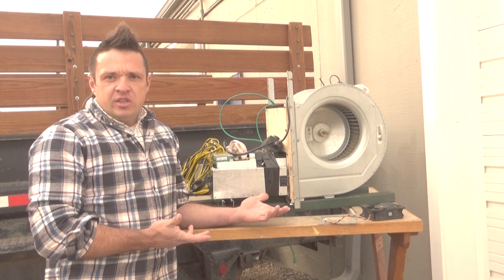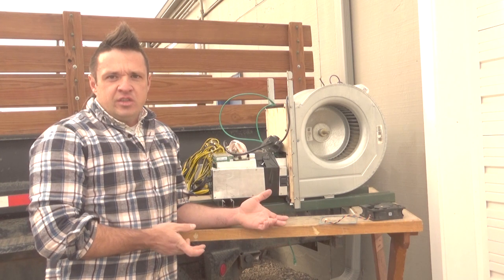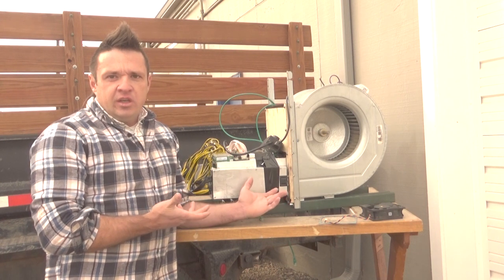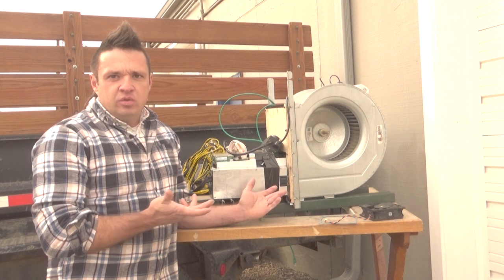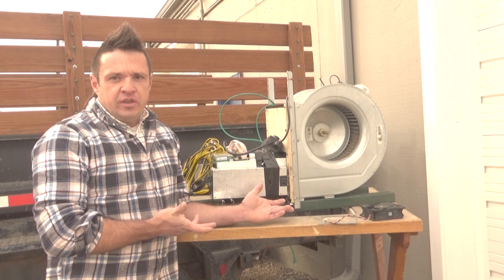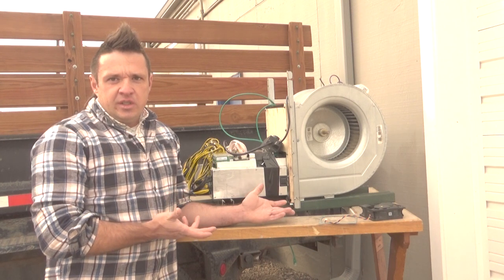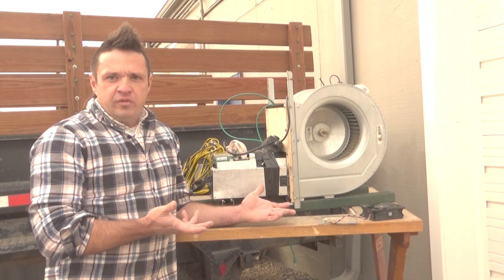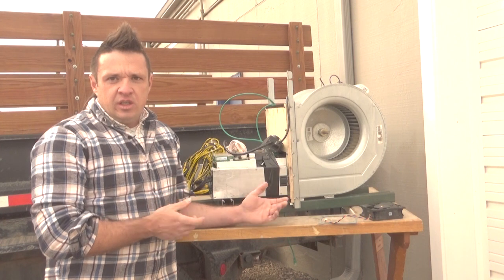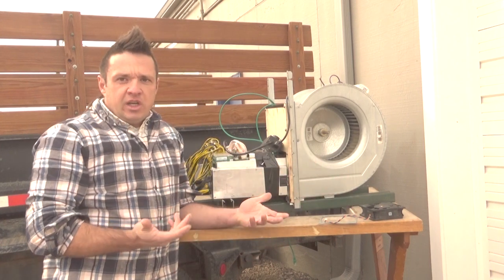So the thesis of this experiment is: what if we replace these little fans and their many problems with a squirrel cage blower? This is the same type used in our previous oil-cooled builds. These kinds of squirrel cage centrifugal blowers are very common in HVAC applications. They're reasonably inexpensive, can move a lot of air with very low power, and are very efficient — typically more efficient than axial fans. Furthermore, they develop much higher pressure.